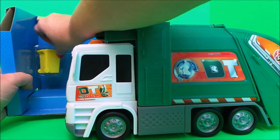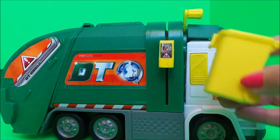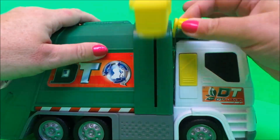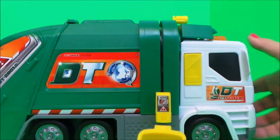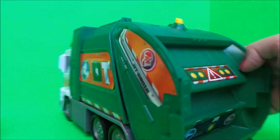And here we have a little wheelie bin — that's quite cute! This fits on here just like so, and we can move the handle up and down for the rubbish to go into the main part of the garbage truck. Let's take a close look — and here's the back that lifts up.